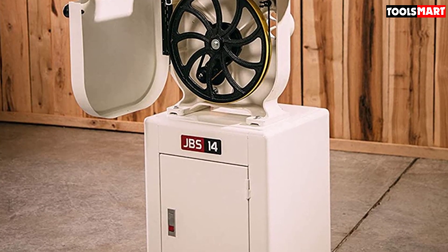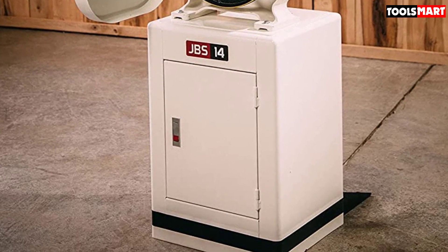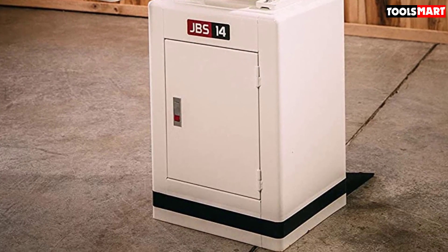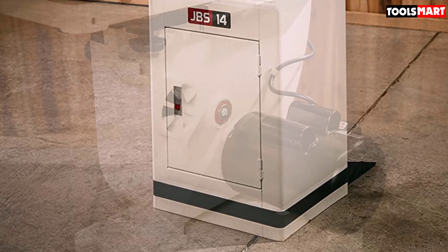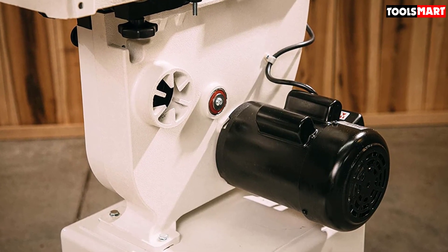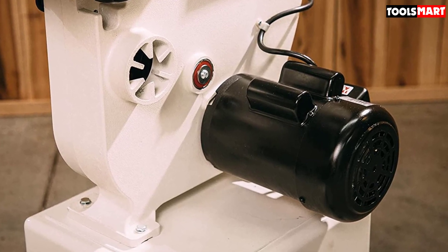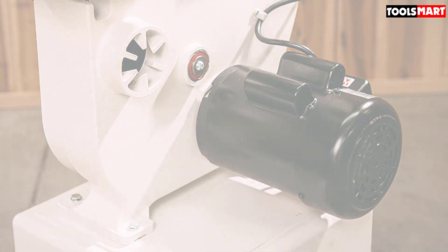The highly efficient 1.25 HP motor remains mounted behind the lower wheel housing. Its location makes it convenient for changing between the two speed levels offered by this saw, managed by an efficient poly V-belt drive system for delivering accurate outcomes. I hope to see you guys in the next video — till next time.